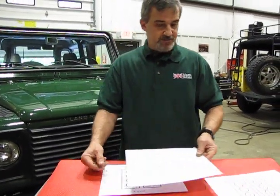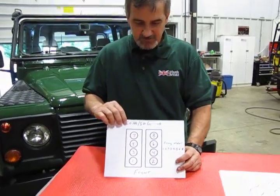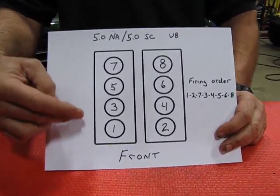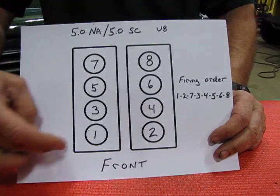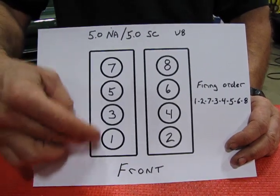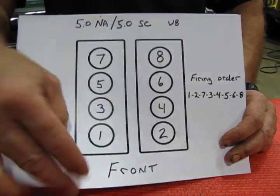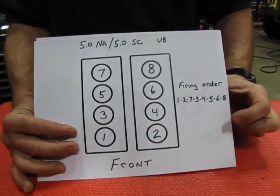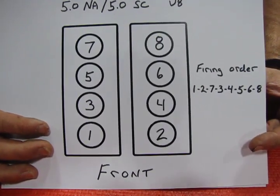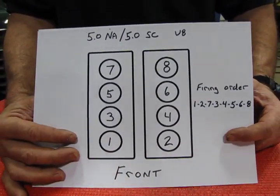From 2010 onward, we have the 5.0-liter V8, which is very similar to the 4.4 and 4.2 as far as numbering goes. Odd numbers are on the right side making bank one, and all evens are on the driver's side making bank two. The firing order is the same: 1-2-7-3-4-5-6-8. There are vast differences between the engines otherwise, but the numbering and firing order stayed the same.